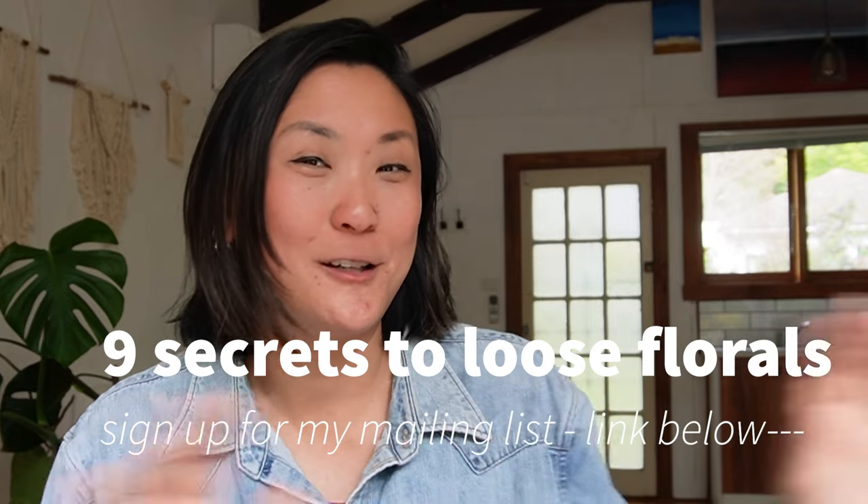So there you have it — those are the 10 rules I threw out the window that didn't resonate with me. If you enjoyed this video, please subscribe to this channel. You can also sign up for my mailing list where I give out a free PDF called 'Nine Secrets to Loose Florals' — freeing guidelines, not restrictive rules, to help you create successful loose floral paintings. I'm also coming up with a course to be released next year, so pop your email into my mailing list. Stay super creative and break those rules — I'll see you in the next video!